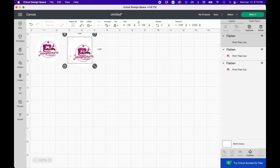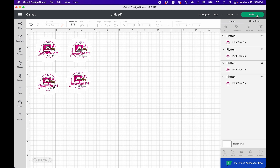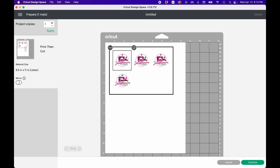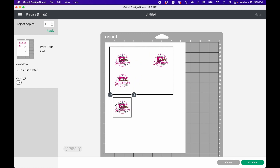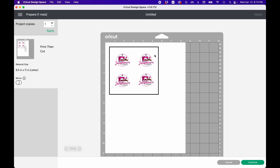Now I'm going to go back, duplicate to get four, and you'll see they all fit on the same mat board on the same paper since it's now smaller. I'll click Make It. You can see they're arranged across the sheet — you can move them into a row or side by side however you like. It's going to scan these four borders and then cut out the circles. It only cuts the circles, which is exactly what we want — we do not want it to cut out the logo lettering and all that extra detail.